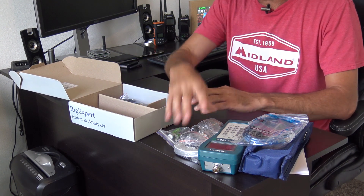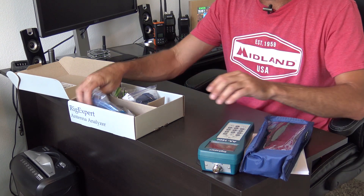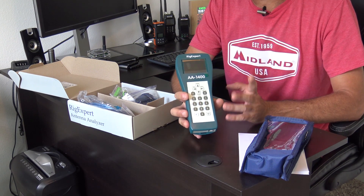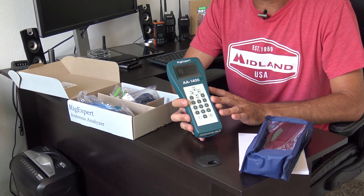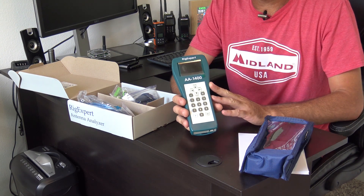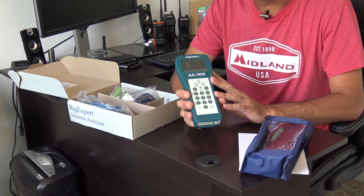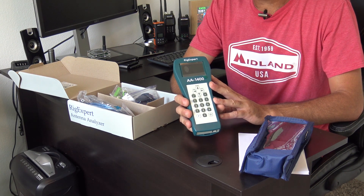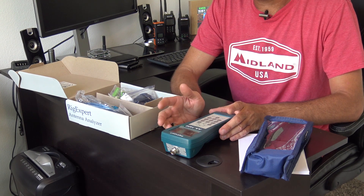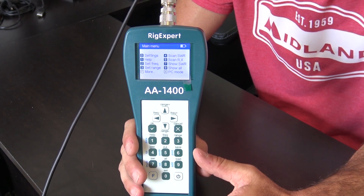You might say we're just increasing frequency — but it's not only that. Some analyzers like the AA35 have less frequency range, but then you get the Zoom models, which add a color screen where you can zoom in, look at multiple frequencies, wide or narrow sweeps, and check five bands simultaneously with real-time SWR. Or you can sweep the entire range from DC to 1400 MHz. The AA1400 is similar in appearance and functionality to the AA1000 and AA600.